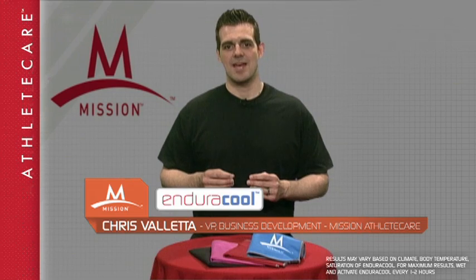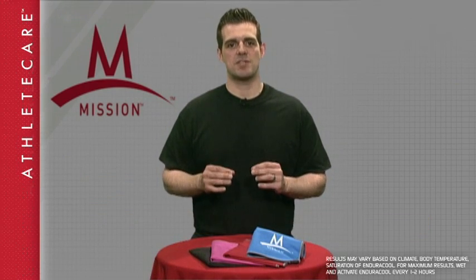Hi, I'm Chris Valletta with Mission Athlete Care. As a former pro football player, I know firsthand the challenges of overheating.